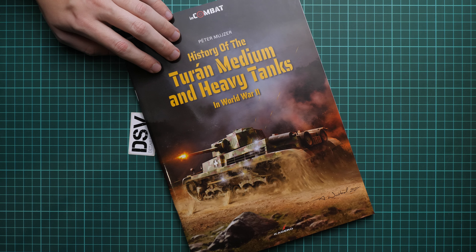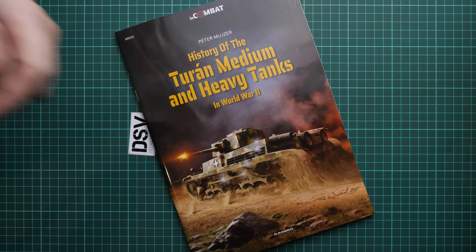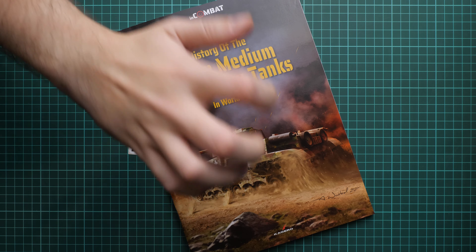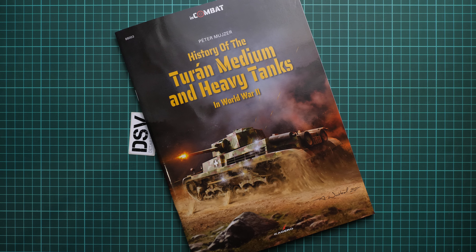I will be happy to hear your opinion about this book in the comment section below. If you like this video, don't forget to press the like button and subscribe to our YouTube channel. I will see you in the next video review — as usual, thank you for joining me today, and bye!